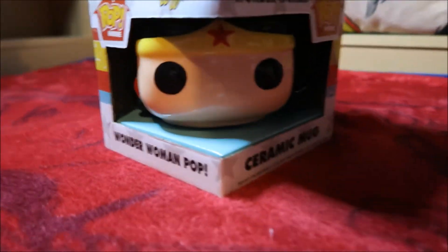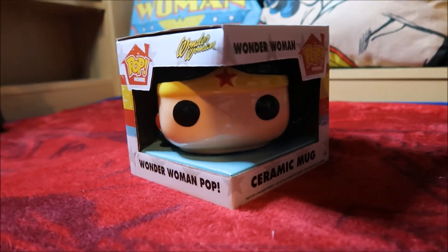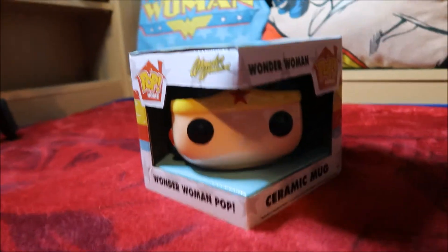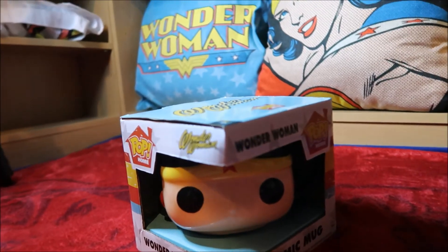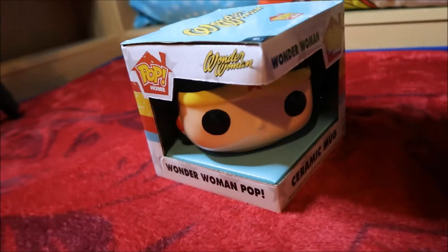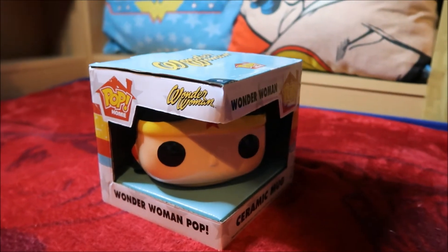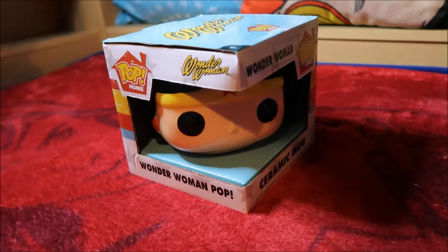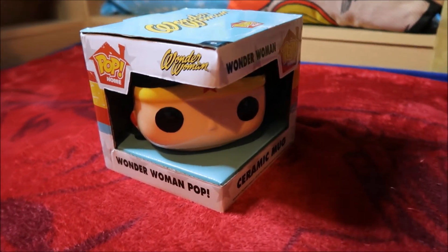I've been doing a lot of mugs lately haven't I? It's not deliberate I swear, just coincidental. I've been trying to get one of these for ages - they never have them in Forbidden Planet where I generally look for items when I'm in the city centre. They only ever have the Superman one in there, and when I looked on eBay it was really expensive. So I found one for a reasonable price finally, and I got it and it's brand new as well. So yay!